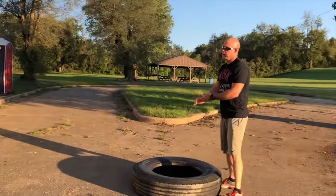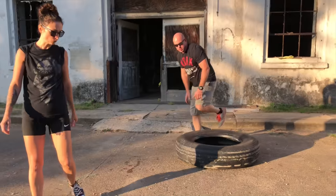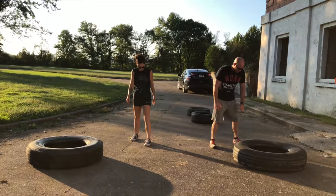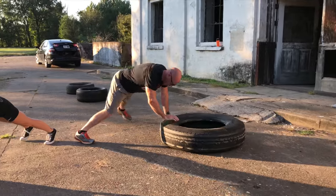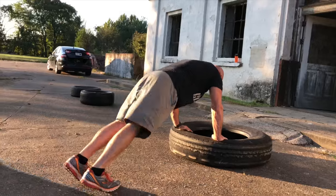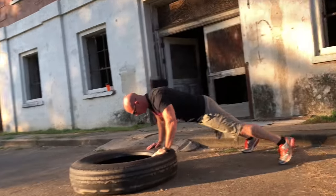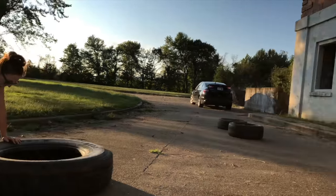Rest one minute. Next we're going to do push-ups. Spread out a little bit so you've got room. Push up here, then move over and go around the tire — so push up, push up, 30 seconds this way, then go back 30 seconds the other way. You can do different variations here.